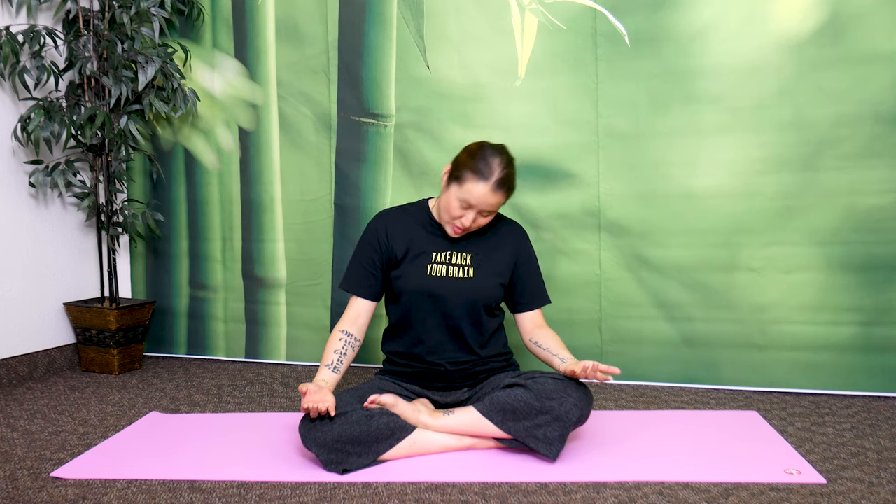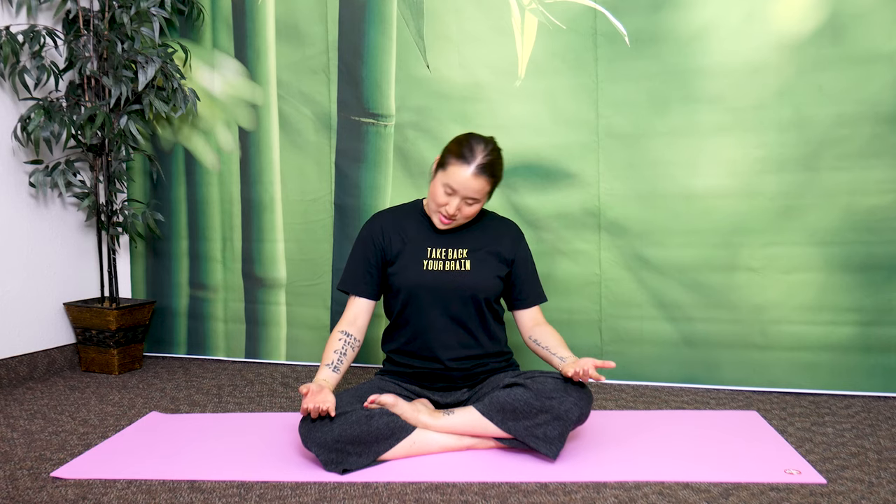Now switch to the other direction. Make sure you're breathing — breathing is very important to release stuffiness in your chest. When you're moving but holding your breath, all of that trapped energy stays inside. Make sure you're breathing more.